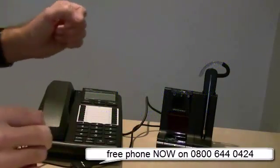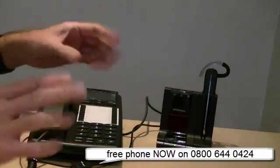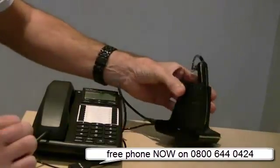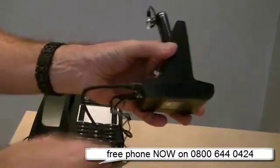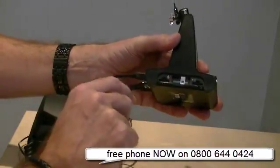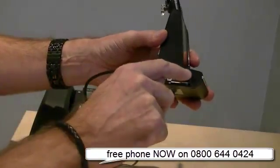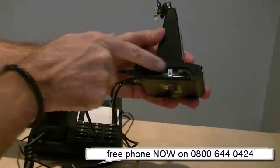Hi guys, Darren from Headsets for Business. One of the most common things when people set up a wireless headset is not getting the settings correct. On the Savvy 740 and on all wireless headsets, there is a little drop-down section which has microphone volume and headset volume on there. It also has A to G settings - it's a slider.